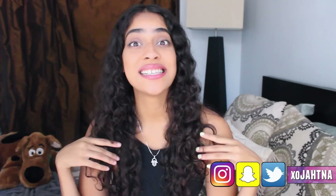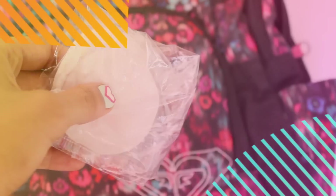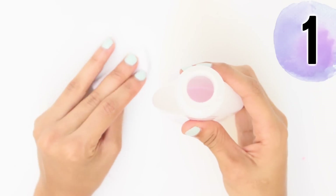Welcome back to my channel! Today I'm going to be doing 10 nail hacks you've never seen before, part 2. I posted part 1 a few days ago and you guys loved it — I received so many requests to do a part 2. If you haven't seen the first video, the link will be in the description. Let's move on — here are 10 nail hacks you've never seen before, part 2.